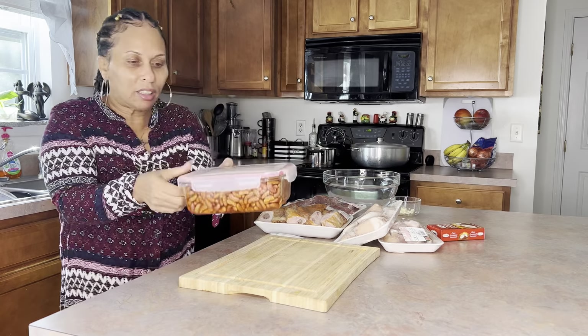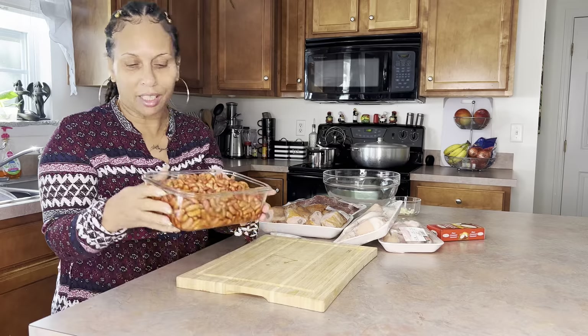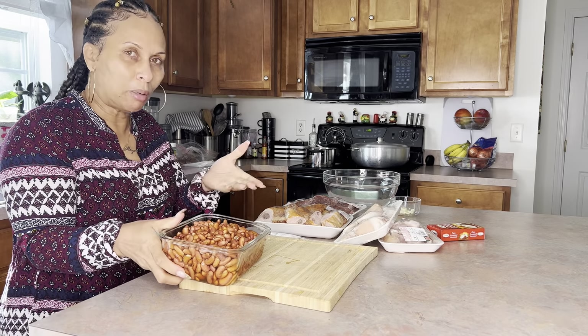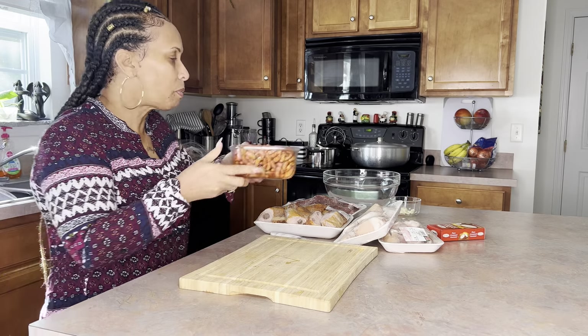Here's my peas — I'm using the red kidney beans. I washed them and soaked them from last night, but the container wasn't big enough so they soaked up all the water. These are ready and clean. What I'm gonna do is just put them on the fire over there to cook.